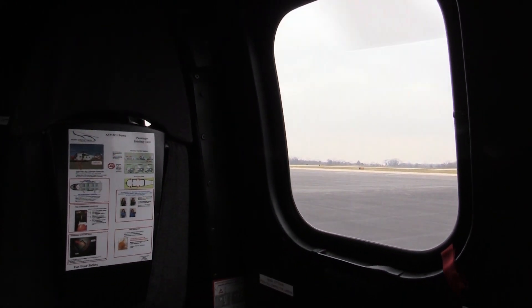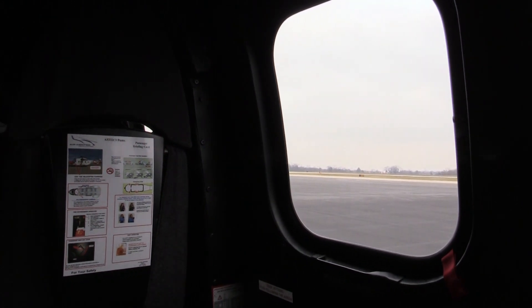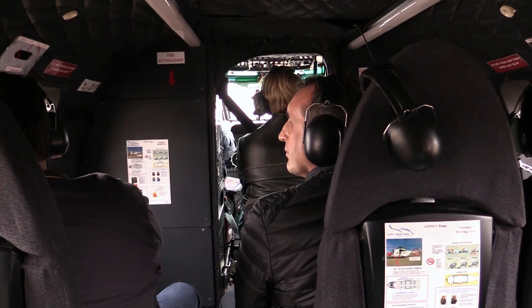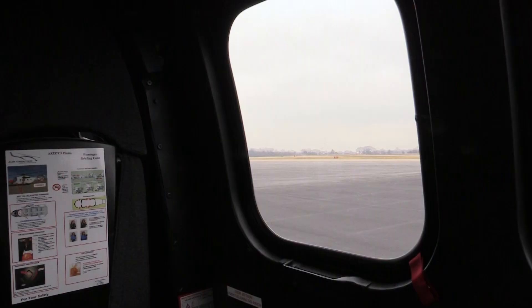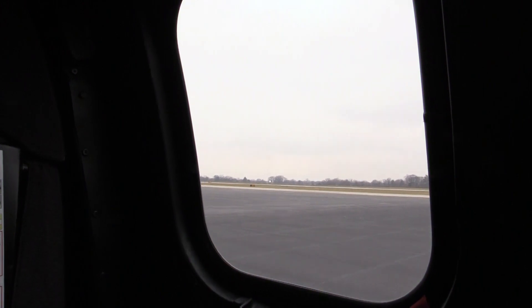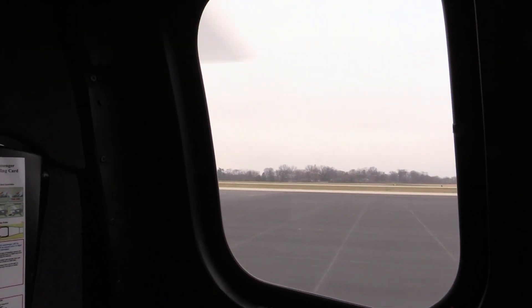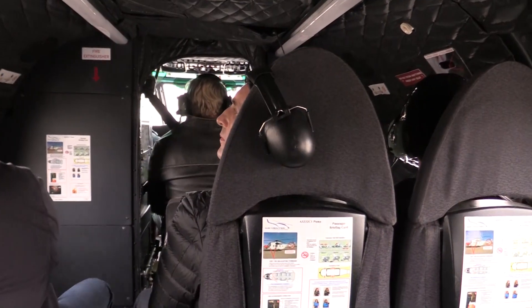Go ahead and pull it up a little bit, get it going, and now right pedal. Lower the collective just a little bit, and look to the right — are we clear? I always use that taxiway right over there, so we go that way.